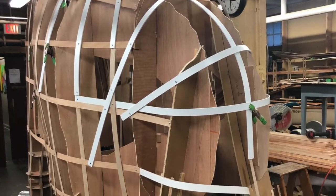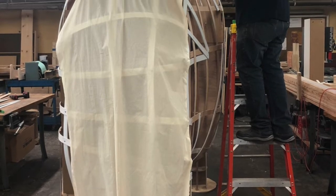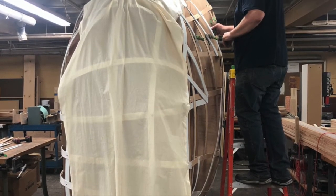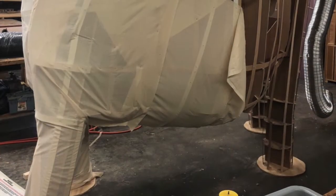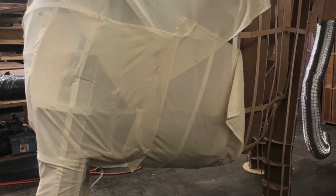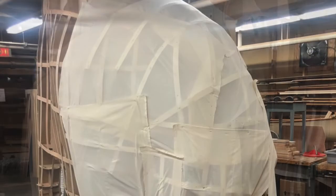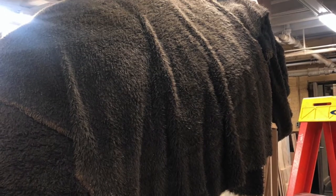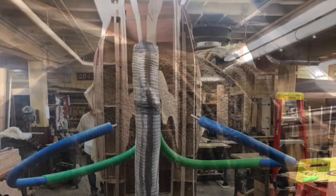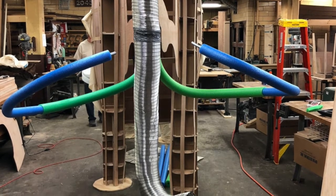After the structure was completed and all the ribs were in place, we measured and applied muslin as an undercoat — like an undercoat when painting something — to create a taut, smooth underneath surface. This way, when we applied the burlap cloth chosen for the skin, it would look realistic with muscles. We wrapped the muslin around the animal and then got the burlap and measured it to see how it was going to look.